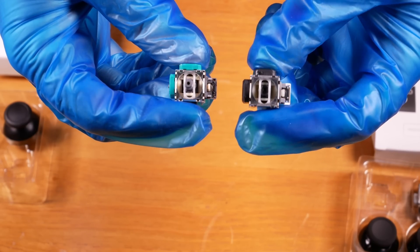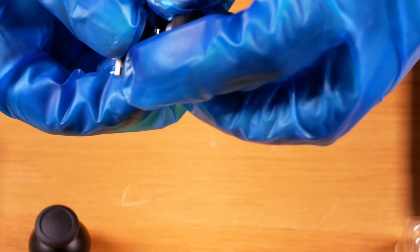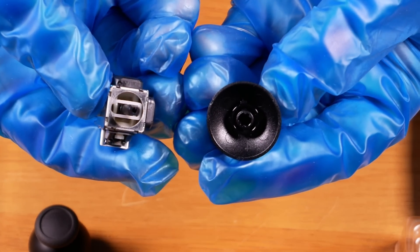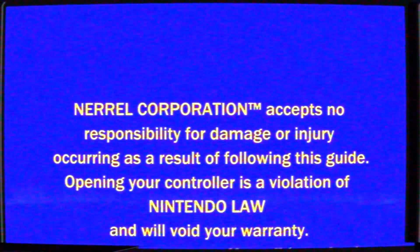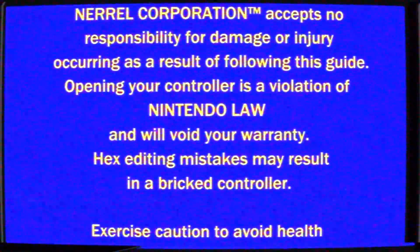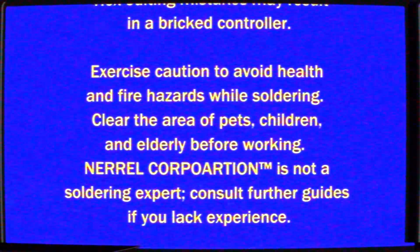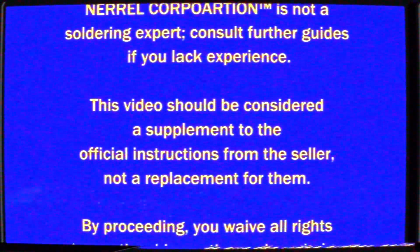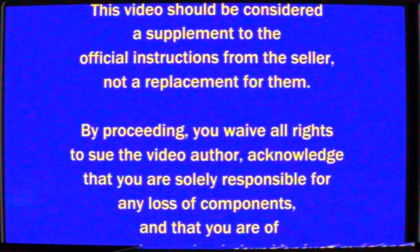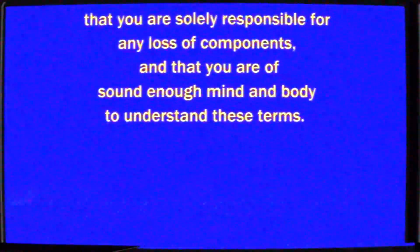If you're new to this kind of thing, maybe try a cheap soldering practice kit first, as desoldering an ROHS board isn't a great place to start. Hopefully the next generation will finally see a movement towards electromagnetic sticks so that these products and mods become obsolete, but for the time being it's great that at least someone has a real solution. Narrow Corporation accepts no responsibility for damage or injury occurring as a result of following this guide. Opening your controller is a violation of Nintendo's warranty terms. Hex editing mistakes may result in a bricked controller. Exercise caution to avoid health and fire hazards when soldering. Clear the area of pets, children, and elderly before working.